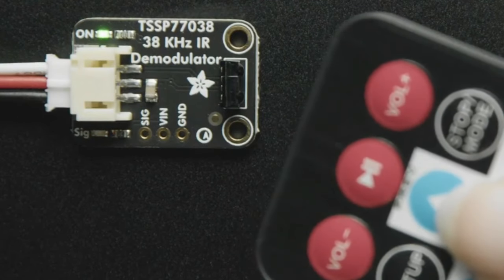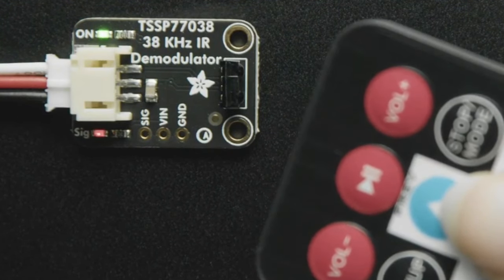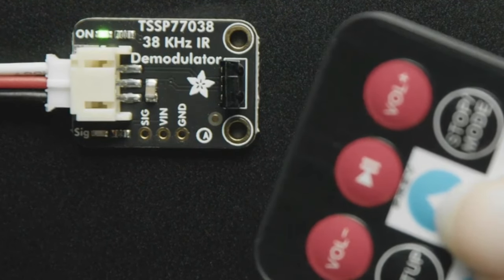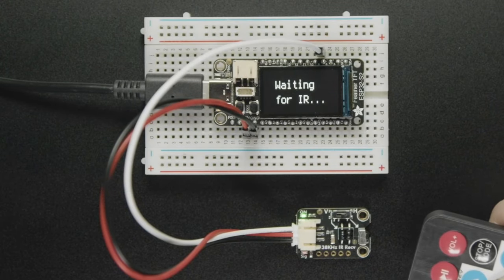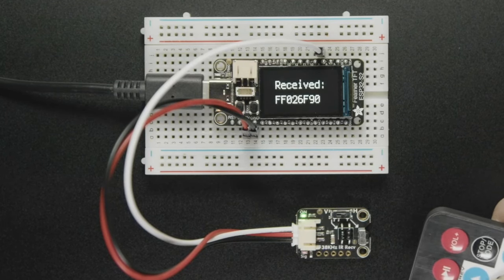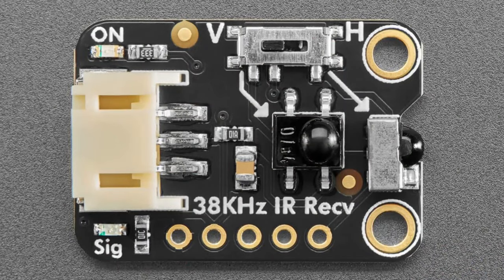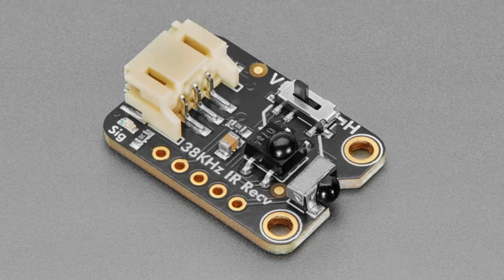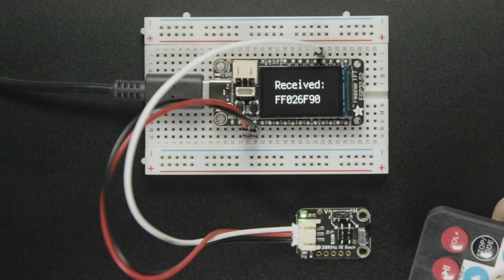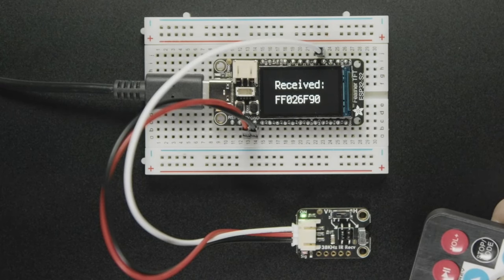The star of the show tonight is the IR receiver board, which pairs with the IR demodulator concept. This board is specifically designed for people who want to do infrared remote projects — press a button and it receives the code. We do sell breadboard-friendly IR receivers in the store, but the problem is you can't mount them easily and have to solder wires to their thin legs. This board solves that — you can plug in a 2mm JST connector and connect it to a board very simply.